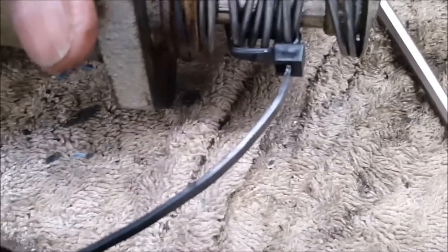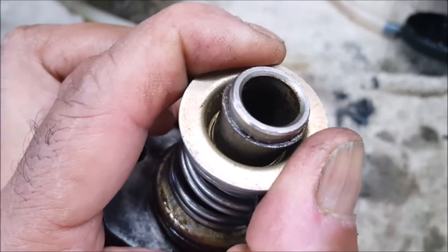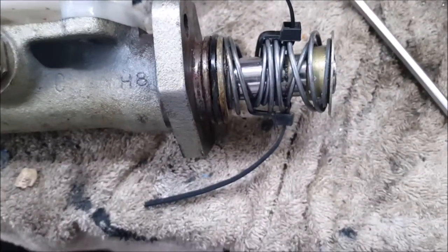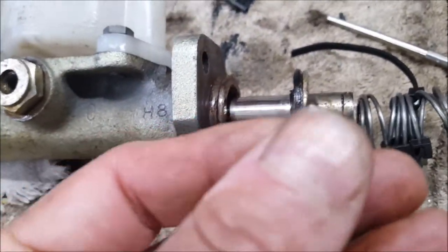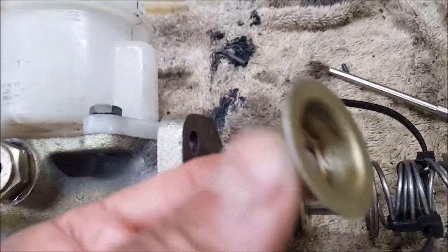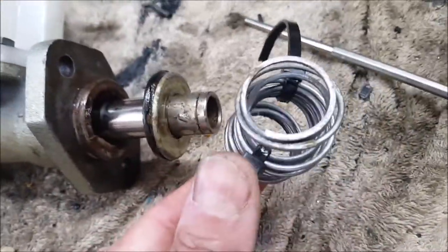I've put some tie wraps on the springs and clamped them up a bit, so now I can actually get to this thing. I need a little device to pull that off. I was able to pull this out — it's a spring-loaded piece — and this thing comes off the end, then you pull out the springs.